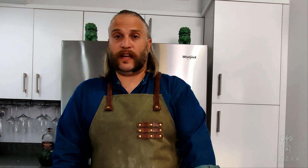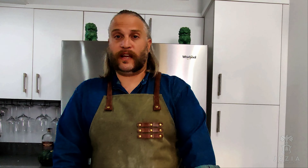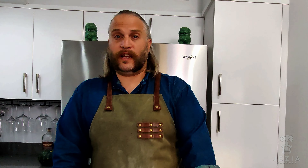Alright, so next — the easiest part of the dinner. We've got some cremini mushrooms. We're essentially going to slice these so they're even with the cap, and then it's going to go in with some fresh thyme. I'm going to mince up some garlic and add a little bit of butter. We're going to sauté these cremini mushrooms, and this is going to be a nice little side that goes along with our dish.